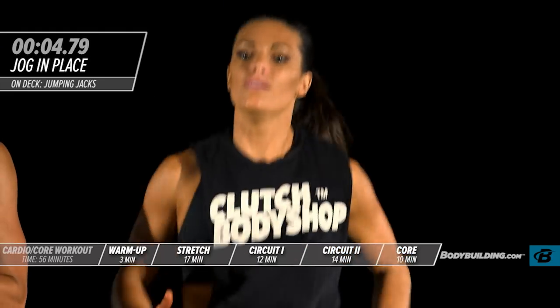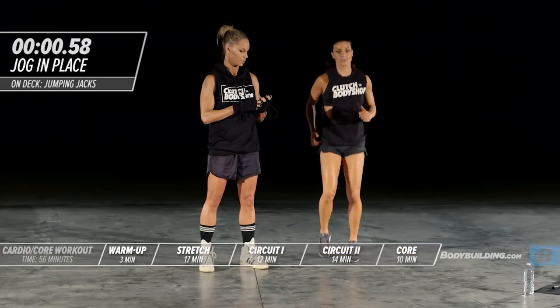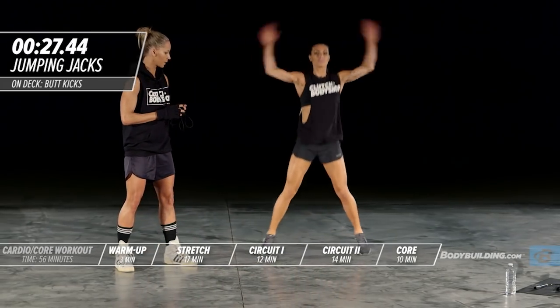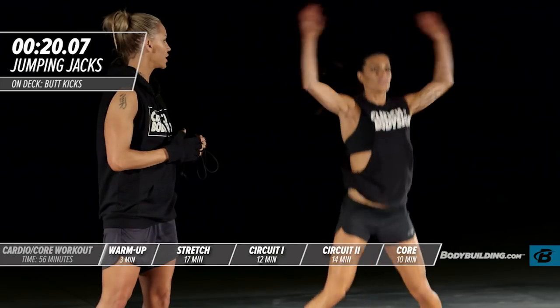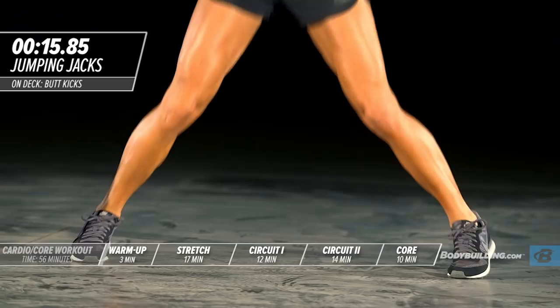The next exercise coming up is jumping jacks. Switch. She has a nice wide stance — not going a hundred percent, but still pushing it.